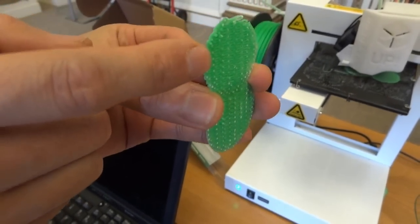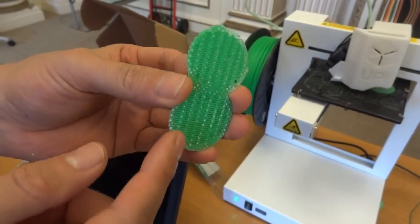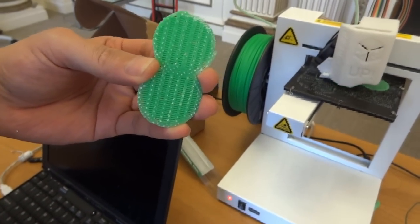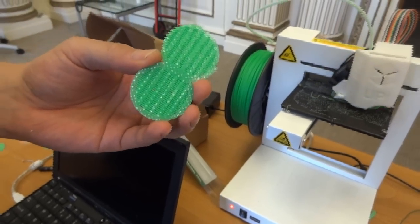So during printing, the first layer never falls off, and it's pretty easy to get rid of that as well. Is the bed heated? Yes, it's heated. But for small components you don't actually need to heat it.